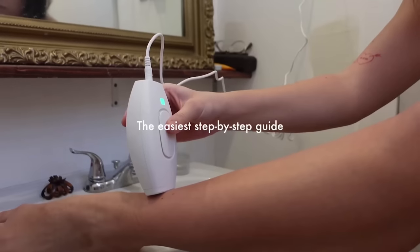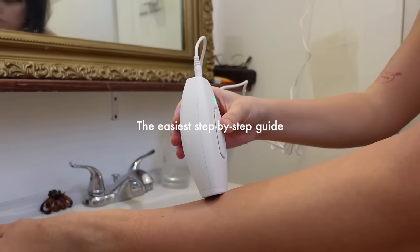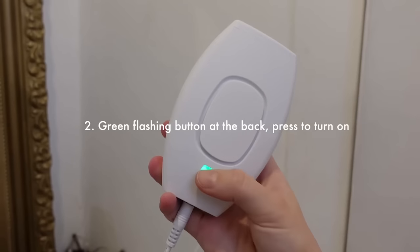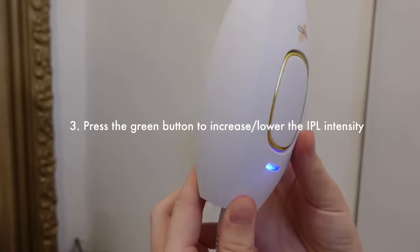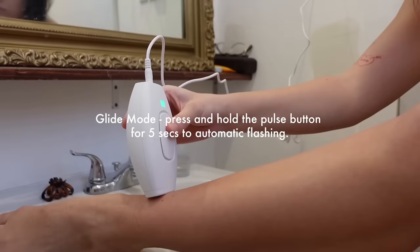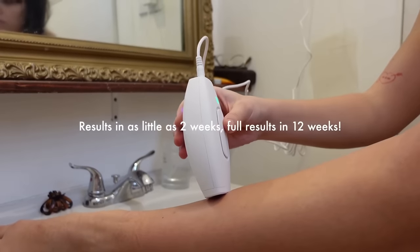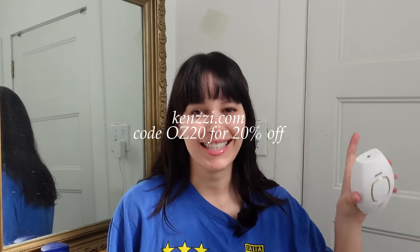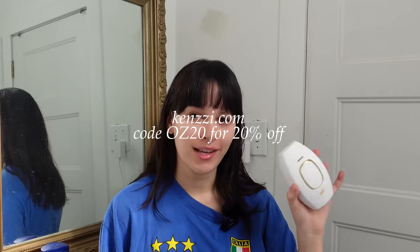The only thing that ever worked for me was laser hair removal, but it's not time or cost effective, so this was like a dream device. If you guys want to check out the Kenzie device, you can click the link in the description box or use my code OZ20 for 20% off your Kenzie IPL handset. They also offer payment plans — that's kenzzi.com. If you've used this product, leave your results in the comments!